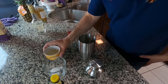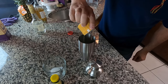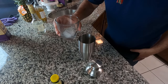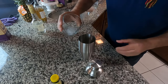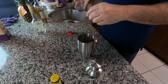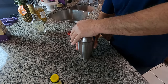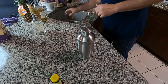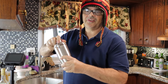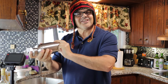Now I'm going to add the egg white — just one egg white. And now the ice cubes, which are optional; you don't have to add them, but in my case I'm going to. And now I'm going to mix it all up. I'm going to shake it for about 10 seconds.